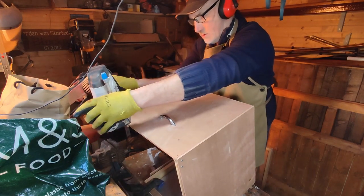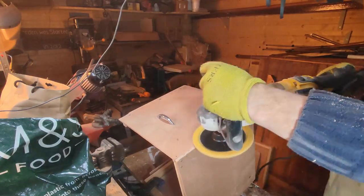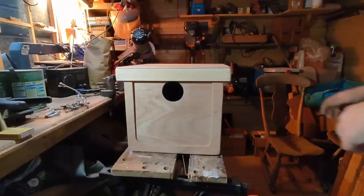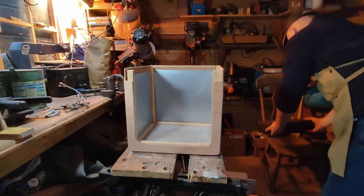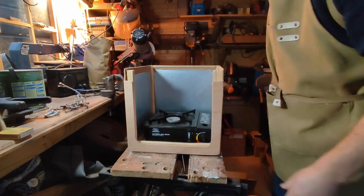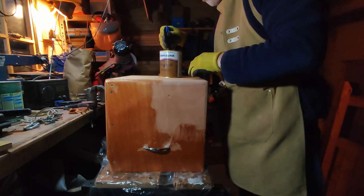After this I went back indoors to finish off the galley box with some tactile rounded edges, before giving it a test run and some coats of varnish.